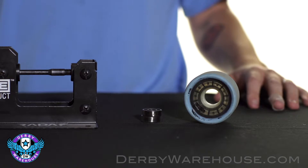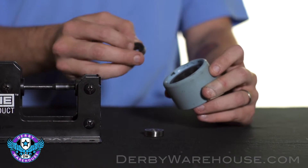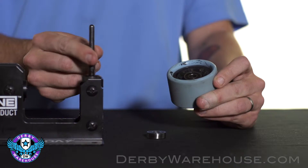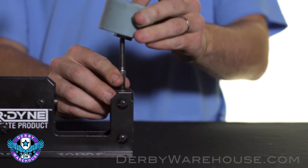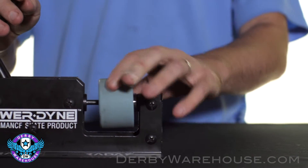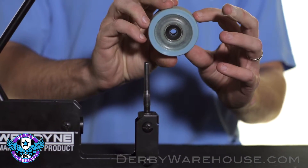When installing bearings with the tabletop press, the first thing you'll want to do is place your bearings ever so lightly, shields out, in the hub. They don't have to go in far — you just want them secure so that when you place them on the stem, they stay seated. Do this with both sides, then place the bearings and wheels on the stem. Once you've done that, drop the stem down and crank the press. That will seat both bearings in the hub perfectly.